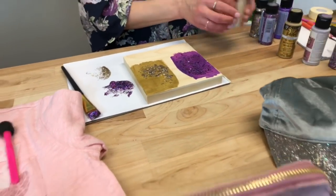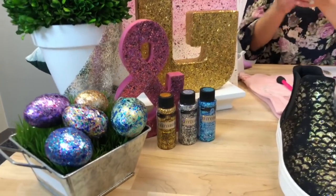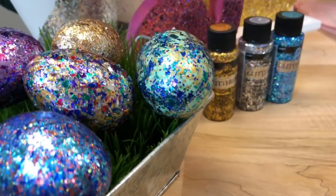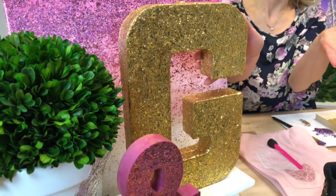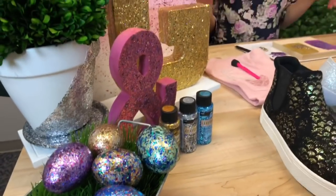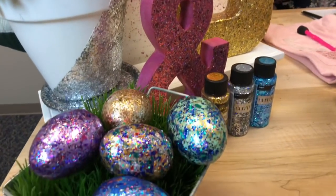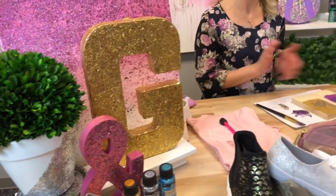That is our Folkart Glitterific — really excited about this brand new product for 2018. The great thing about this product is that all the particles are sealed in the clear base, so there's no mess. You can rub this and nothing is coming off your hands. I said earlier this week that if you look at glitter you get it everywhere — all over your craft room and your hands — but this is mess free. Once it dries it's not going to rub off. It takes about two hours to dry to touch and then 24 hours to cure.